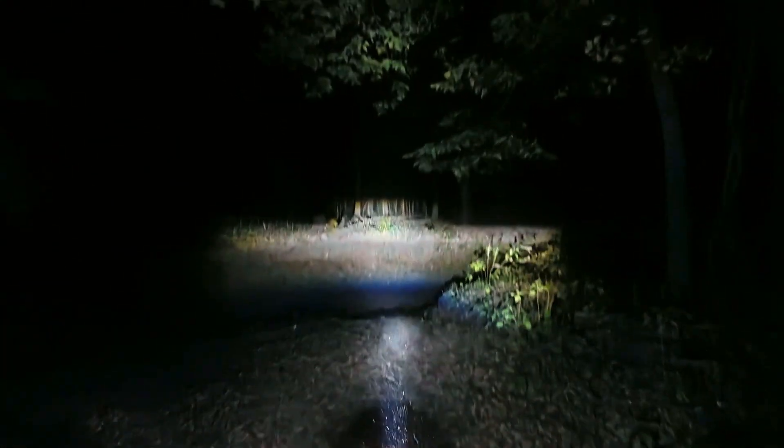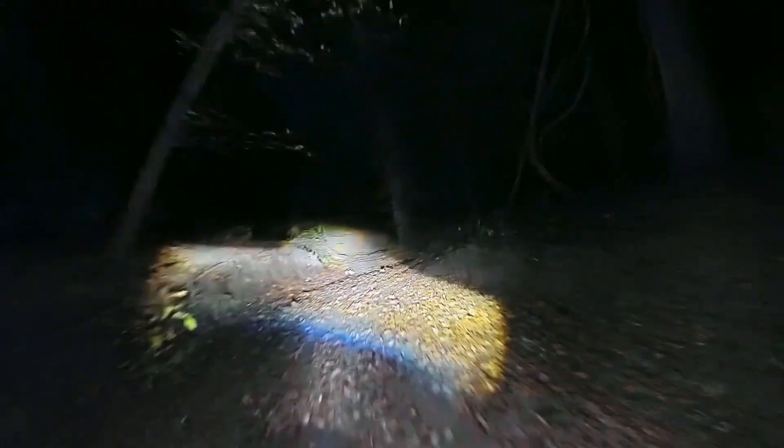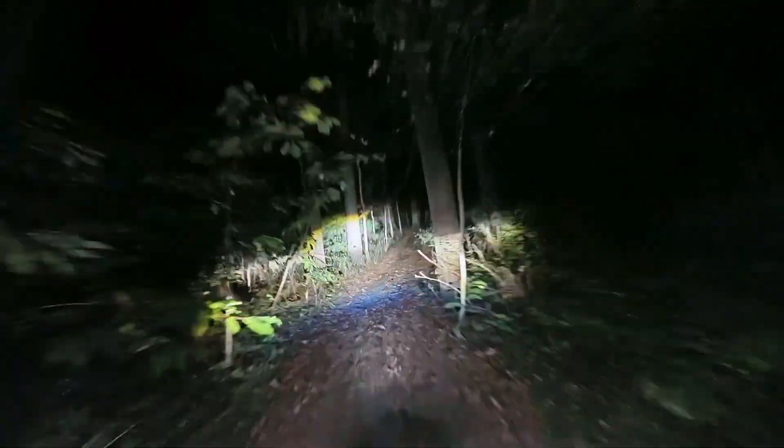Yeah, a little more light would be nice — it's a little dark. See, if I turn this on though, I've got a lot of light up in my helmet, so not the best. This is the way. We're just on a little night mission here, just testing out the night mode on the Action 5 Pro.